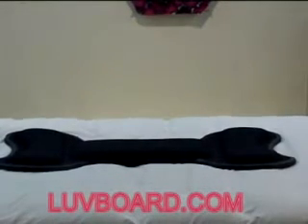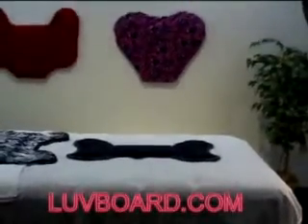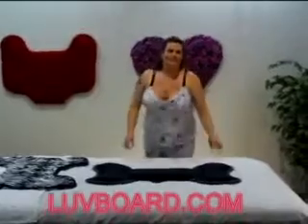Welcome to the Loveboard Bed Bone Zip On Cover video, where you can make your bed the best bed for that special exercise with a Loveboard Bed Bone Zip On Cover. Angel will show you here how to put your cover on your board.